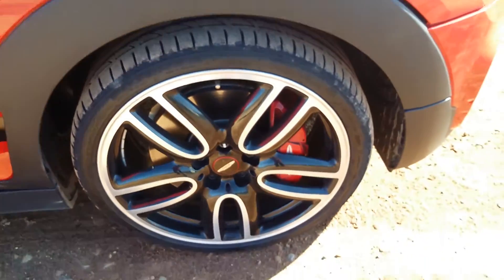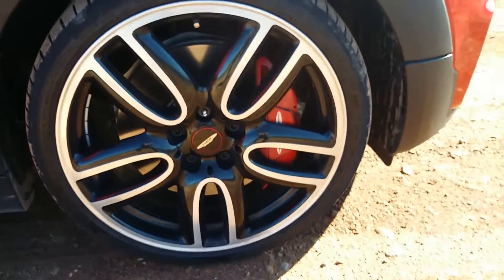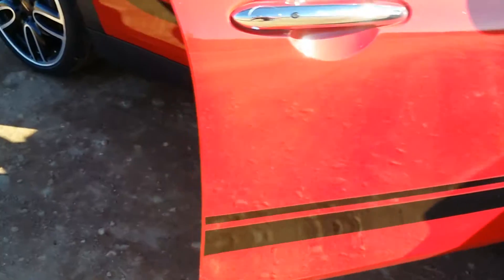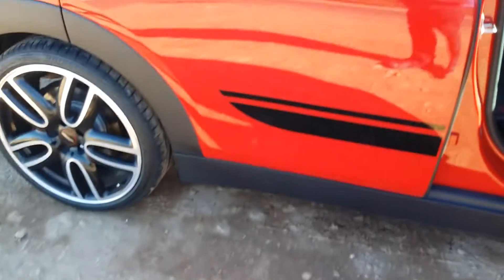It has very special wheels with the red brake calipers, and those are four-piston brake calipers as well. Because the secret of this particular car is what's under the bonnet.